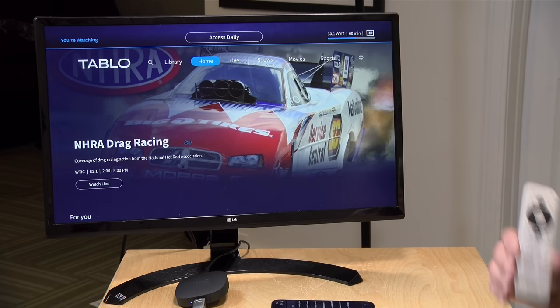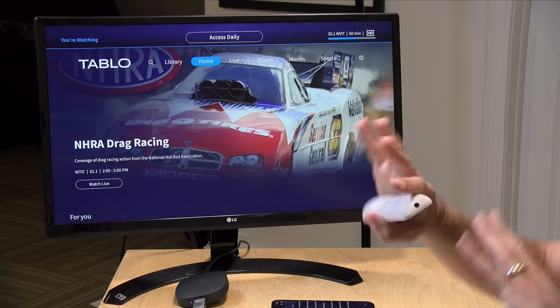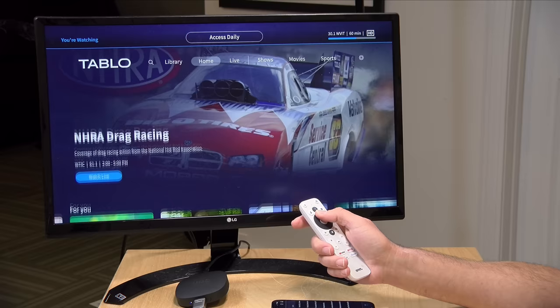There are currently apps for Android TV, Fire TV, and Roku, and apps for Apple TV, Samsung, and LG televisions are planned. When you boot the app, if your Tableau is set up it finds it on the network automatically — no login needed. One limitation is that it doesn't support multiple user profiles, so everyone at your TV gets the same experience. Your kids won't have their own unique experience, so you'll need to govern things a bit more than on other platforms.